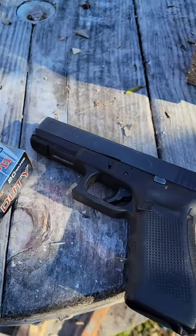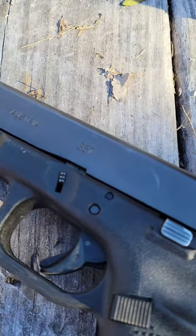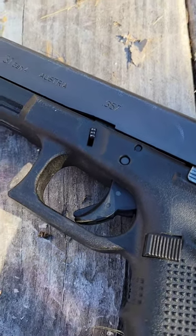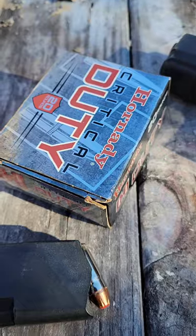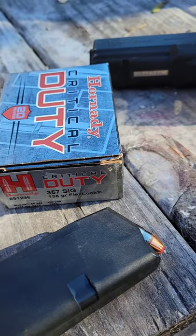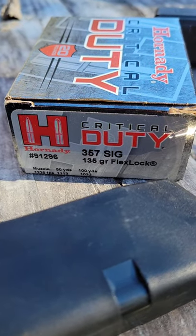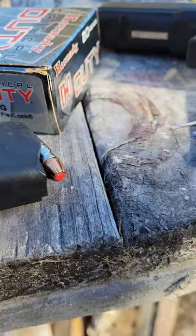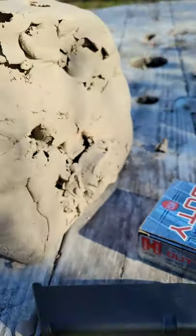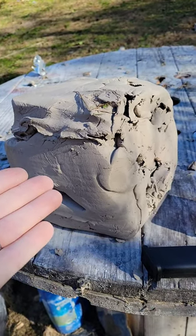Alright, so here's the plan. Glock 31 Gen 4, .357 SIG. We got some of that Hornady Critical Duty — this stuff's supposed to be good, won some awards or something. .357 SIG, 135 grain FlexLock. That's what that bullet looks like. And we got 30 pounds of clay. Let's see what happens.